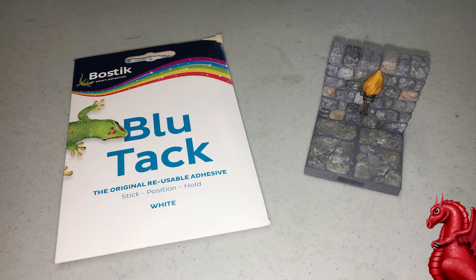Hey everybody, my name is Tom Tullis. This is the Tomb of 3D Printed Horrors, and today we're going to take a look at a quick and easy way to mask off sections of your 3D printed models when you want to apply spray primer or just paint them in general.